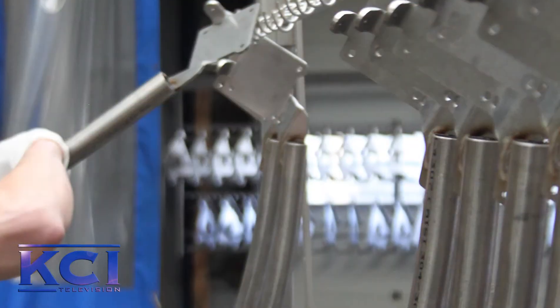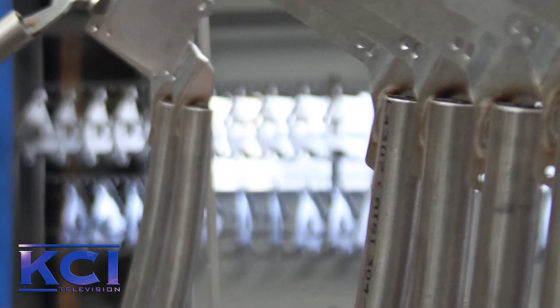Actually pickling and passivation are two separate processes. Pickling basically removes the iron contamination on stainless steel. This can occur when non-stainless steel tools are used or when stainless steel is welded. These welds are rich in metal oxides which will corrode in a very short time.